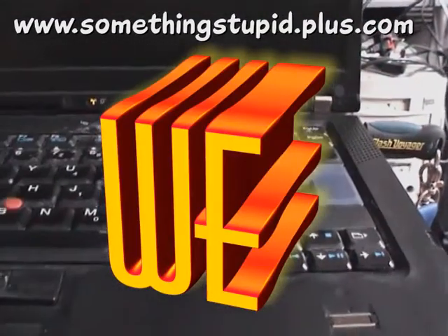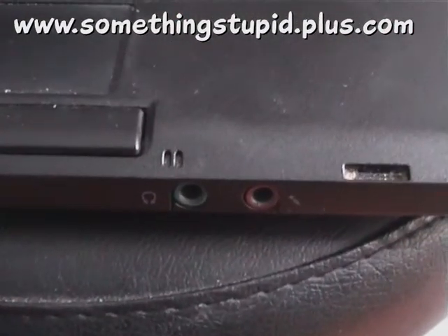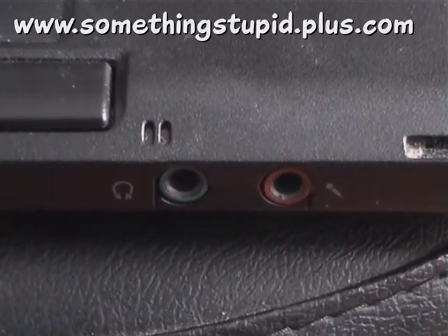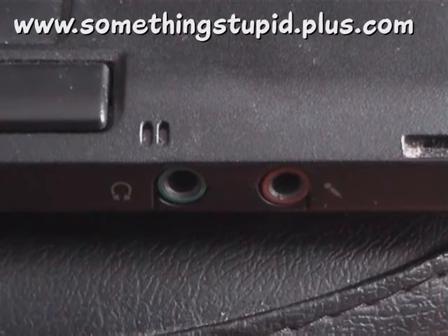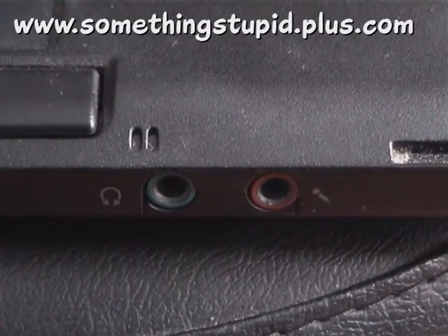If we pan back and have a look at the front of the machine, we can see the audio jacks here. On the left, green, marked for the headphones. On the right, red, with an icon for a microphone.